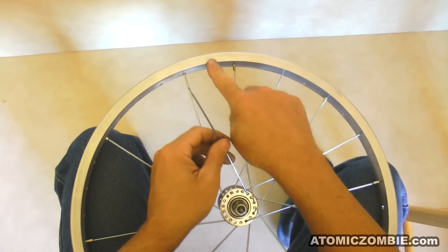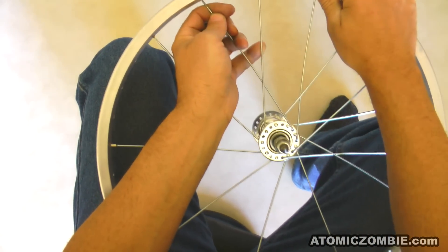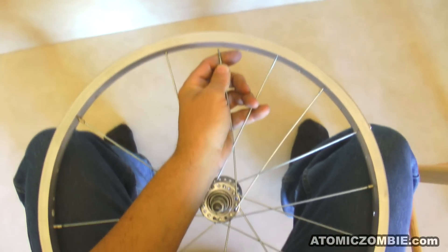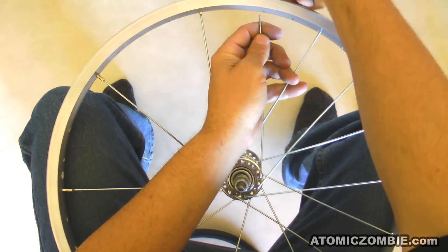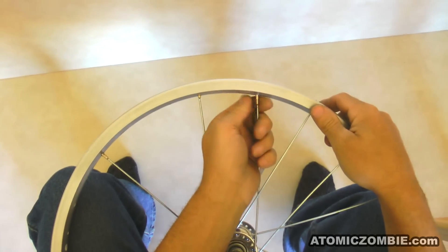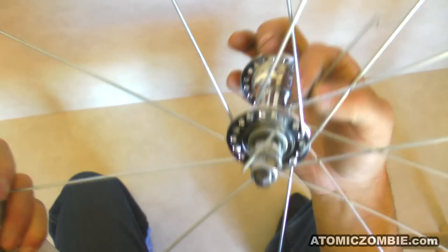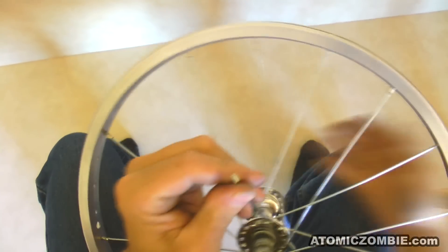When you are weaving the crossing spoke under the other spoke, you will find it needs to be bent somewhat in order to make it fit. This is fine, but try to avoid scratching the surface of your rim with the top of the spoke as it is forced around the crossing spoke. If you place your finger over the top of the spoke threads as you lace them, then you can avoid scratching your rim.